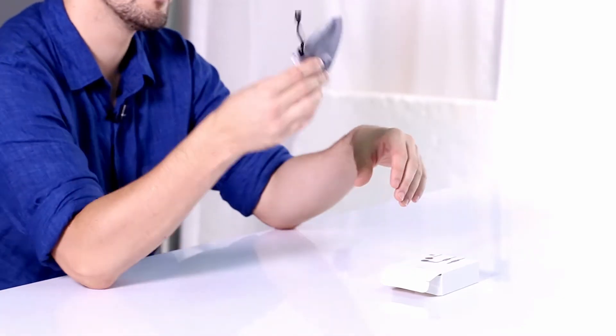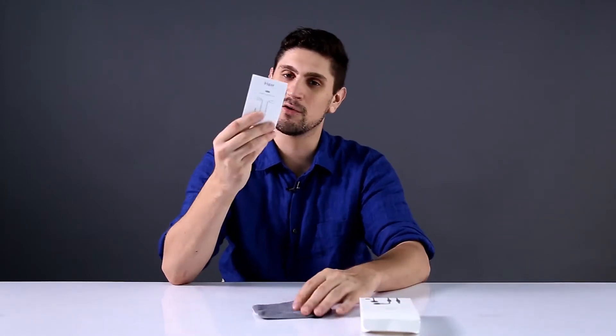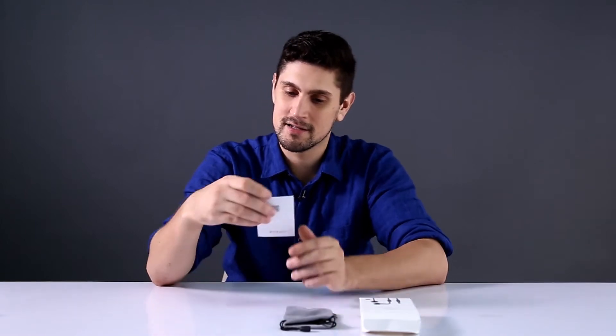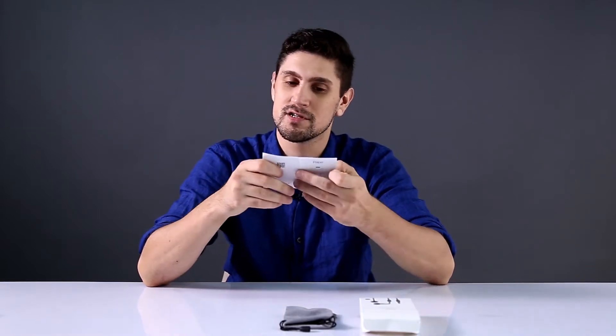So first off, right off the bat, got a carrying case. Boom! Very good. Carrying cases are always good — we want a carrying case, it's always great. We got a manual. Nice. Still, there's no mention of the TiBud name here — it's just the S001, the graphene earphones.